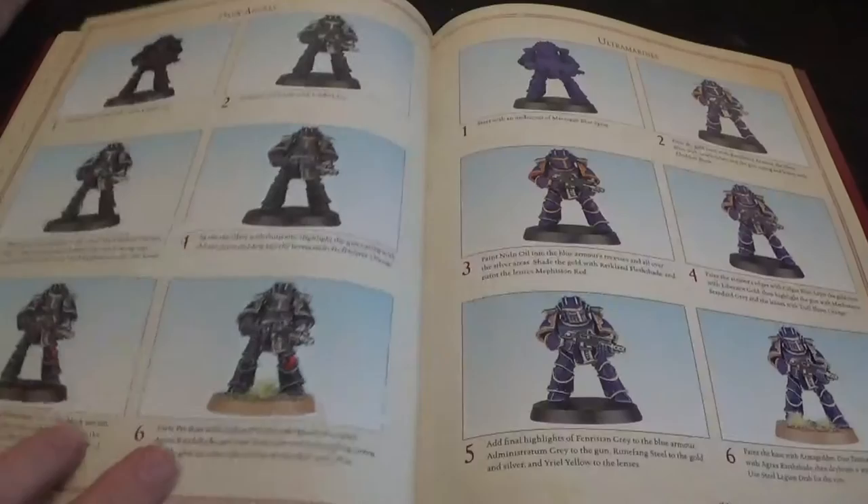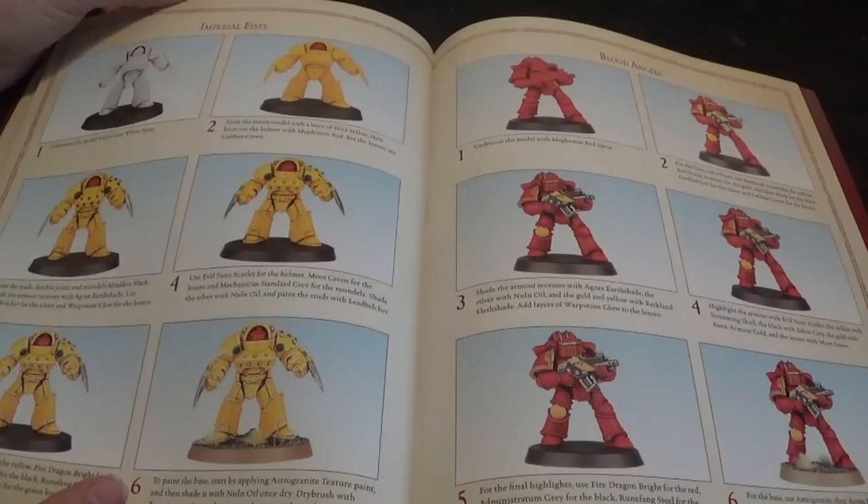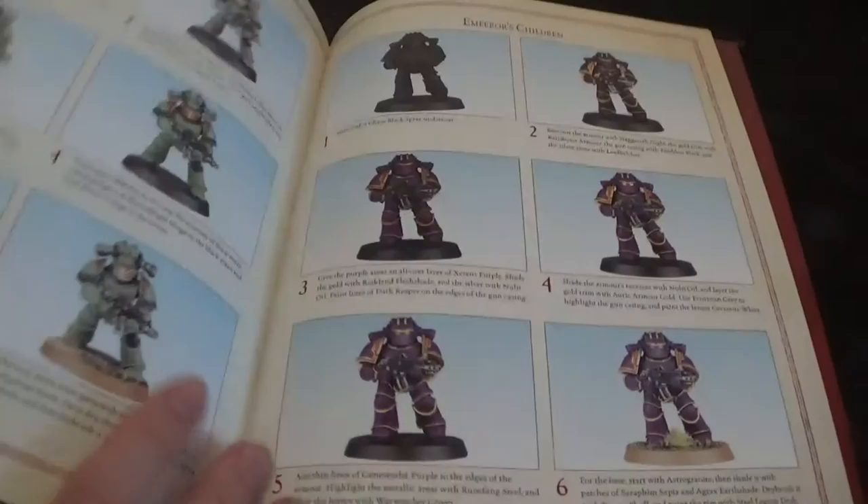So we have the Dark Angels in their original black, the Ultramarines in a darker blue which looks better - almost like Emperor's Children. We've got the Imperial Fists coming up from white, Blood Angels, the Iron Hands, White Scars, and Sons of Horus.